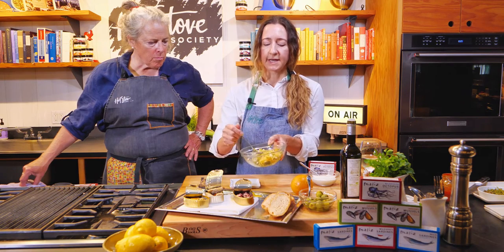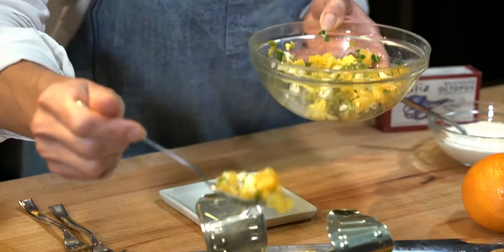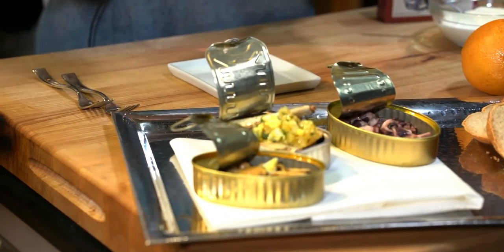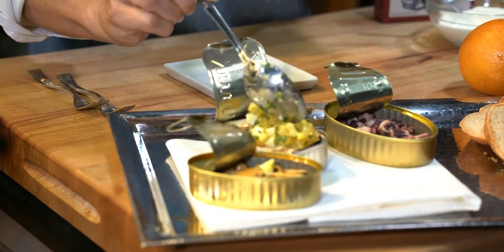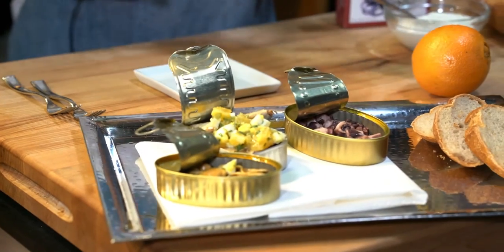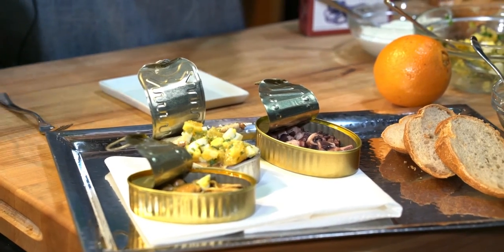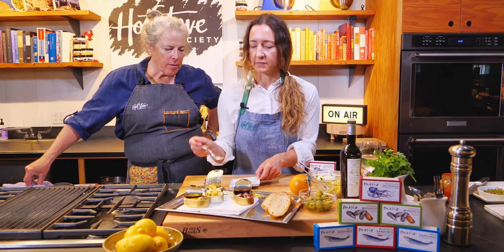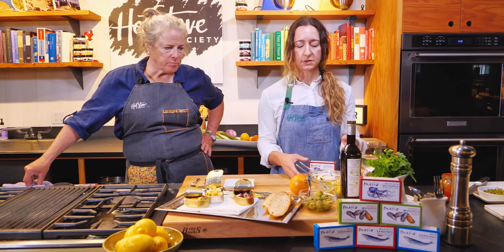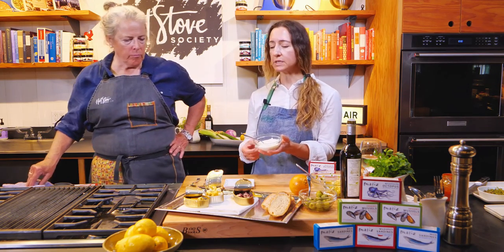Then you can just take a little bit and place it right on top of the tin of fish! You can do it on a plate too, but if you have just a couple of guests and not a huge crowd, it's nice to serve it right from the tin. Each person can serve up a bite of the fish and a bite of the accompaniment — it's wonderful together.